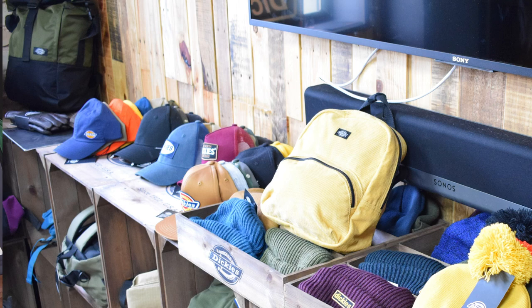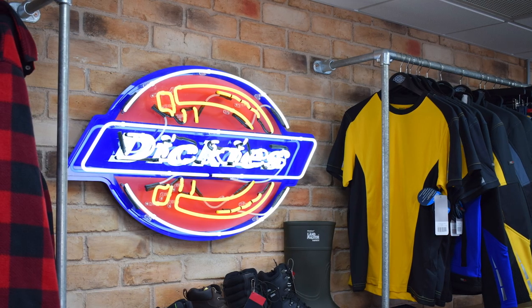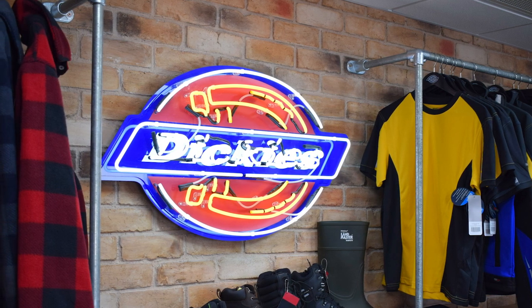Hi Lauren, what do you do at Dickies? I'm Head of Workwear for Dickies Europe. My role includes looking after design, development, sourcing, stock planning, and everything within the Dickies catalogue in Europe. How often do you develop a new product? Our development calendar is set over the year but we're not really confined to that — it depends on market needs and seasonality. We may introduce shorts in February and new jackets in August depending on the season.